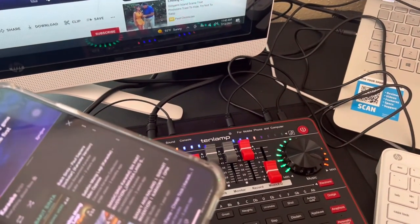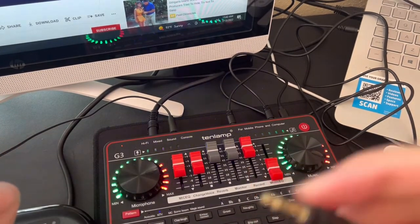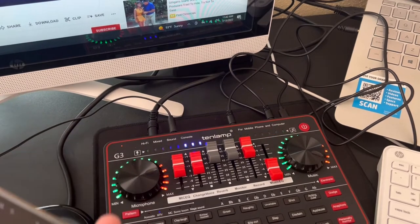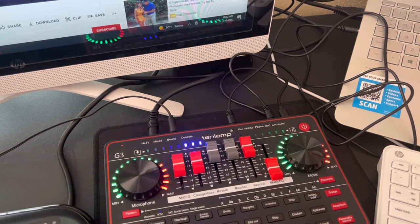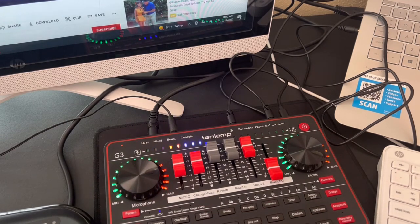If your phone is Samsung, I think Samsung has a connector like this — a brown connector — I think that would work. And that's pretty much it guys: how to connect your sound card to your laptop, your desktop, and also to your phone. I hope this video helps. If you like this video, please give me a thumbs up, don't forget to subscribe and hit the notification bell, and I'll see you in my next video. Thank you for watching!